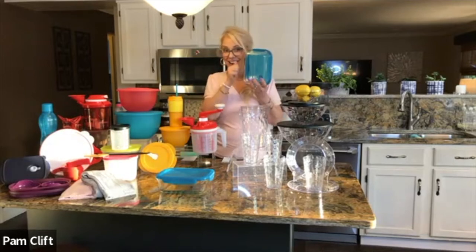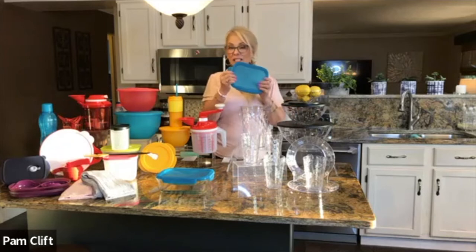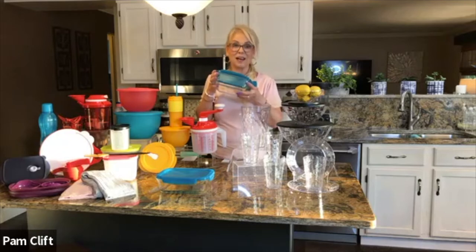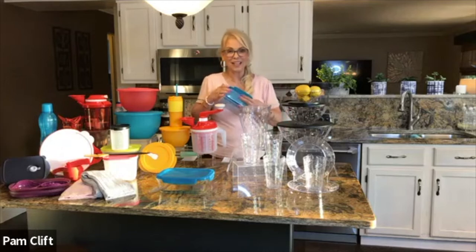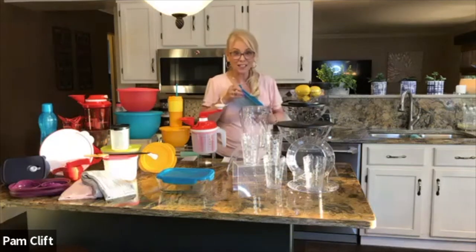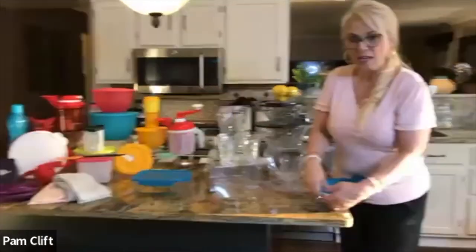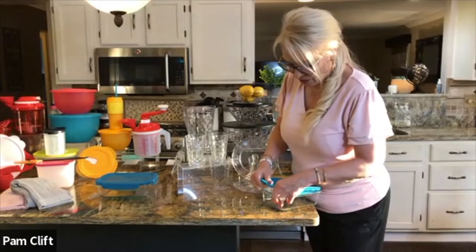Now this is Tupperware glass — this is not acrylic, this is glass glass glass. What's really cool is the seal is Tupperware, so you have a glass container for microwaving, putting in the refrigerator, freezer, and oven — all of that in one container. You can take it from the refrigerator and put it straight in the oven. The lid does have a suction on it, so when you pull it off you have to kind of peel it off to release that seal.